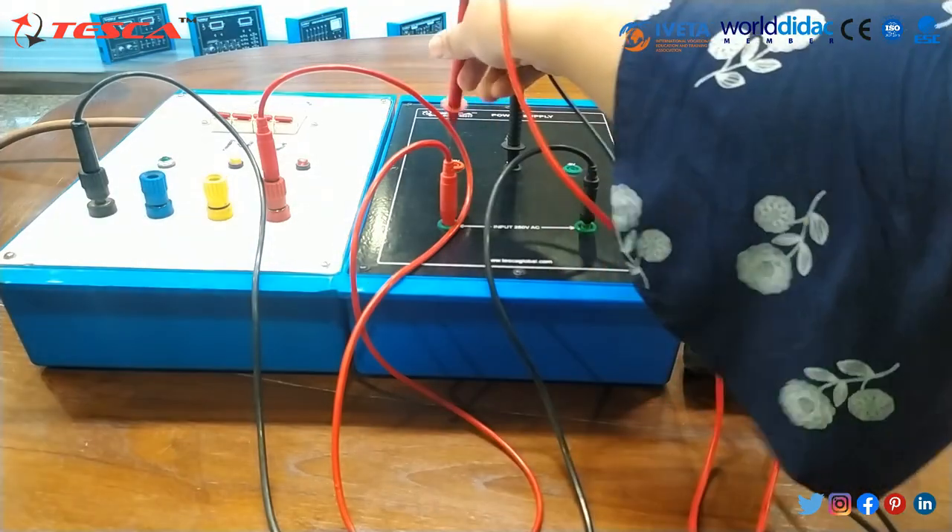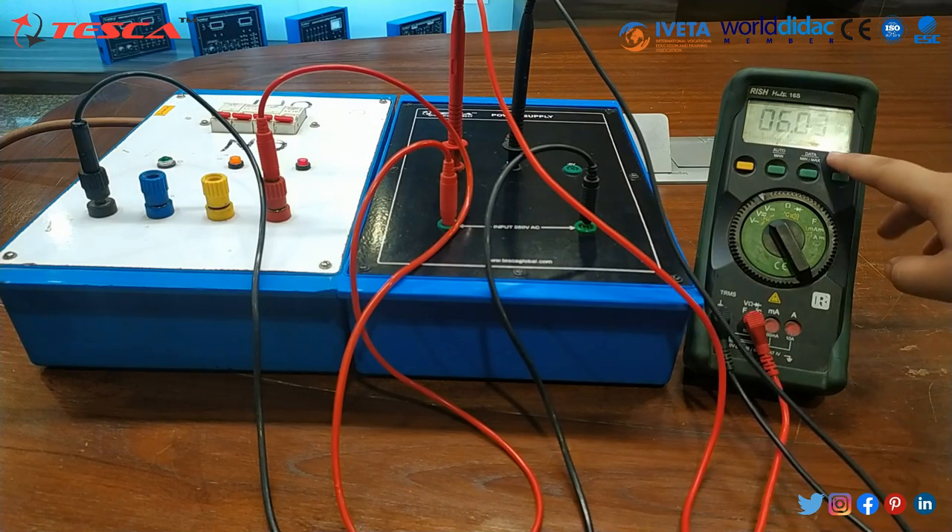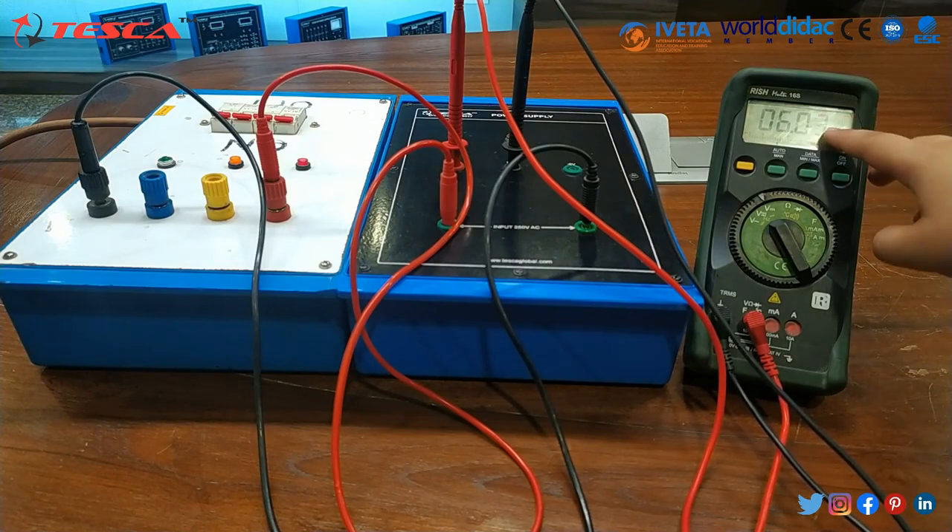Then I will connect this lead to plus 6 volt. You can see that on the multimeter we are able to see the 6 volts.